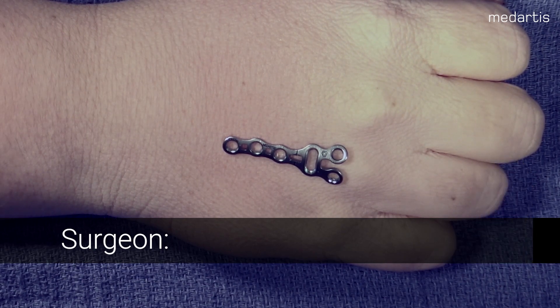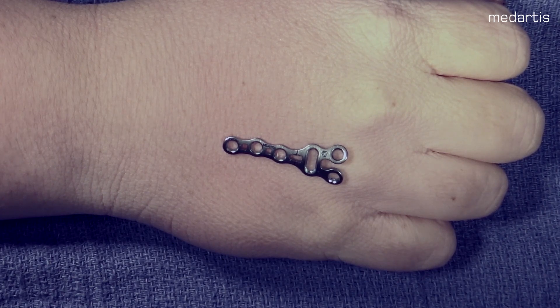Today we are going to be doing the fourth metacarpal osteotomy using the correction plate. Our plan is to offset the deformity with either a pronation or supination of the distal fragment using the rotation plate.